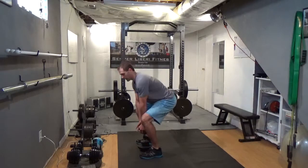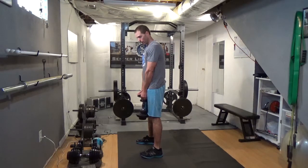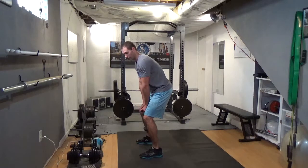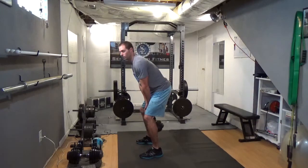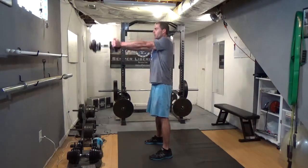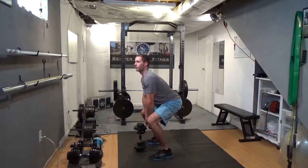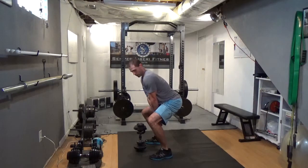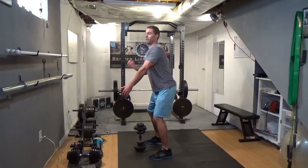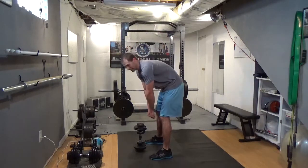We can get into it from a deadlift pick-up, a front squat, a goblet squat — however you want to do it. We're going to drop down into kind of a deadlift stance, and we want to get our hips being the driving force to swing. While doing the swing, we want to make sure we're keeping our chest and back in good position — chest up as it swings through, hips driving it up. On the way back down, keep your chest up so that we're not extending over.